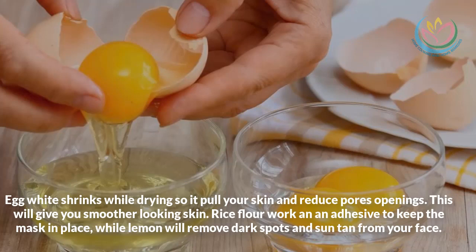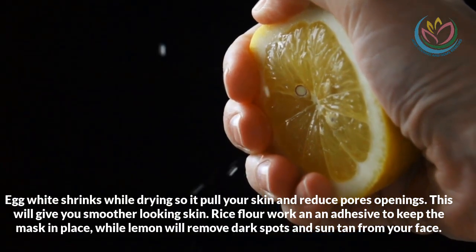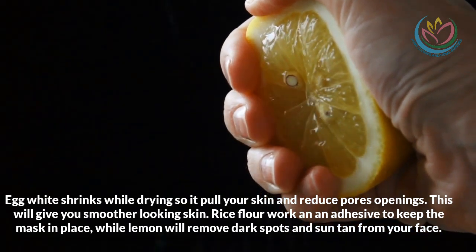Egg white shrinks while drying, so it pulls your skin and reduces pore openings — this will give you smoother-looking skin. Rice flour works as an adhesive to keep the mask in place, while lemon will remove dark spots and sun tan from your face.